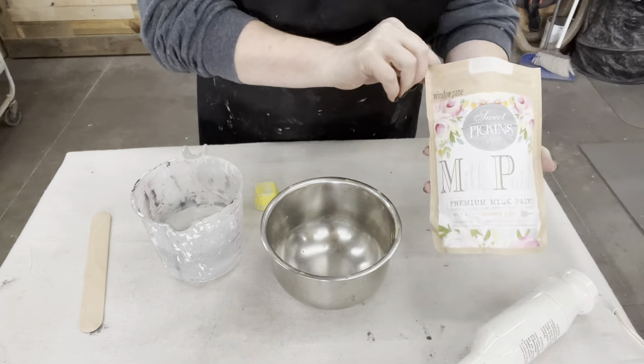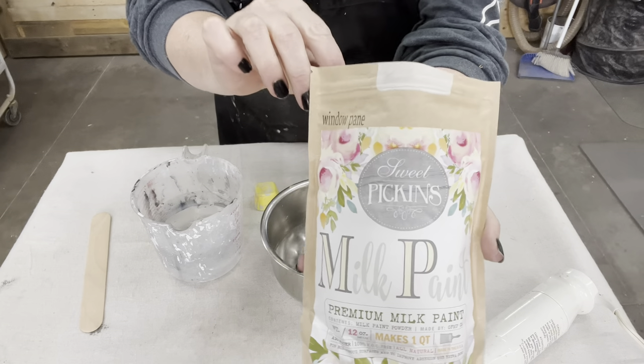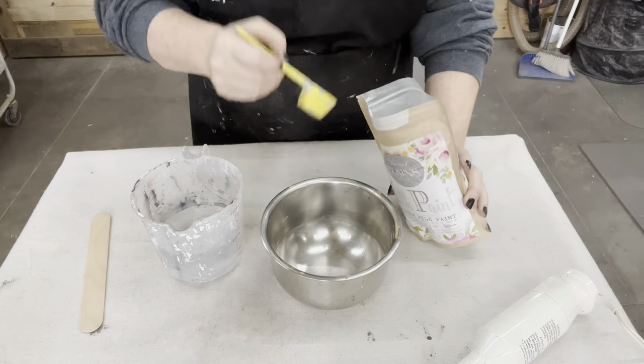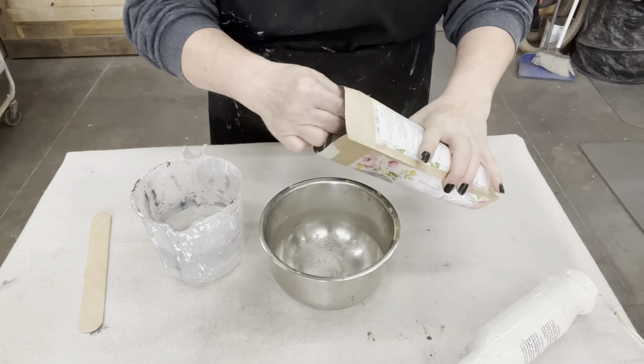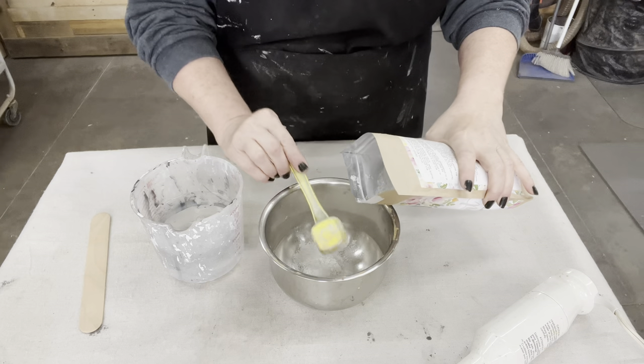So how many of you guessed white? Yes, white is the hardest color to paint in my opinion. I am using Sweet Pickens Windowpane for the projects in this video.